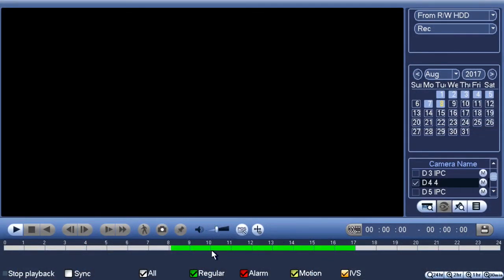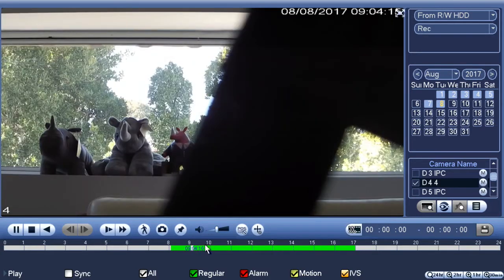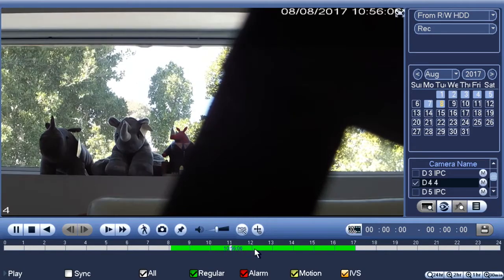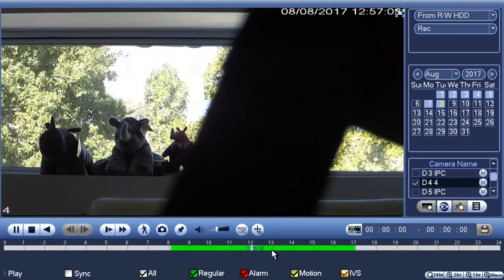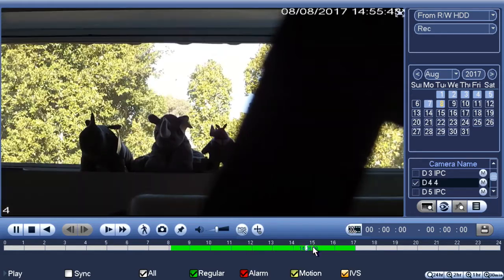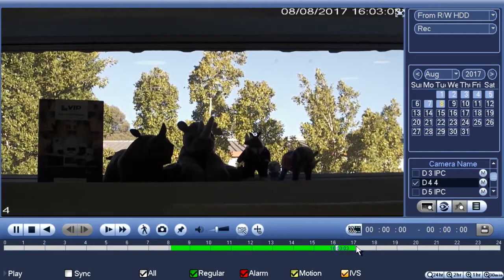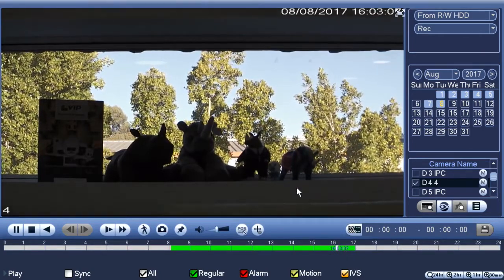The first thing I want to do is just click somewhere in this time bar to scrub through footage. This is 9 AM, 10 AM, 11 AM, 12 PM — in this case there's nothing on top of the Rhino here. 1 PM, 2 PM, 3 PM, 4 PM — he's still not on top. So I'm going to zoom in a little bit using the icons at the bottom.